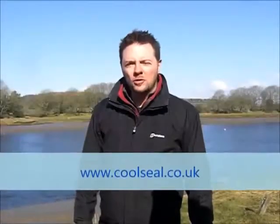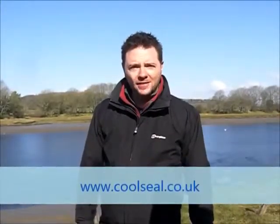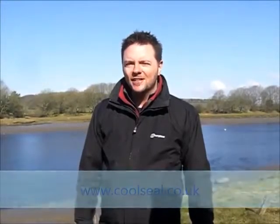Well there you have it, another satisfied customer greatly benefiting from switching to Cool Seal seafood packaging. You can learn more about our full product range by visiting our website at www.coolseal.co.uk. Thanks for watching, see you again next time on another seafood special on Cool Seal TV.